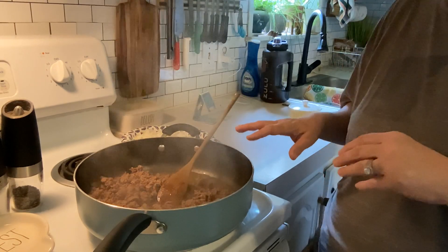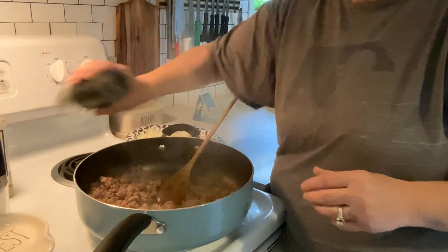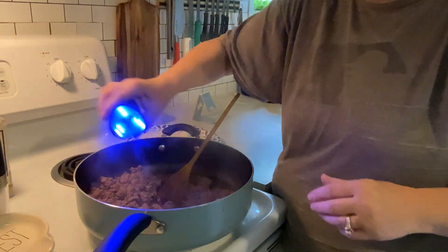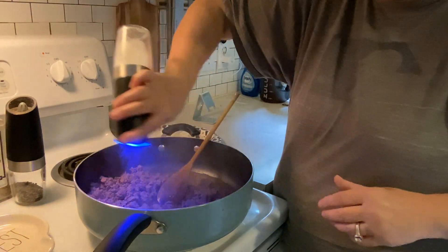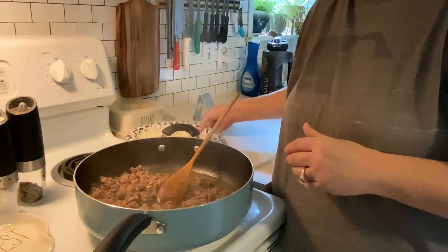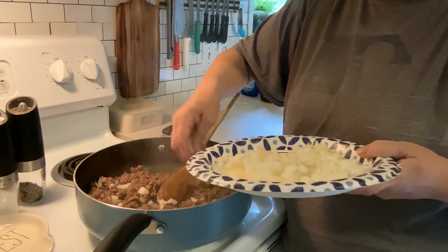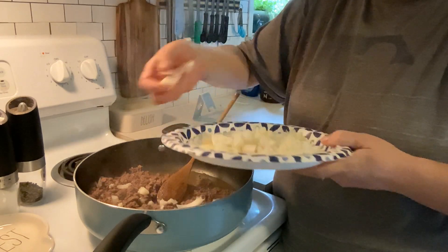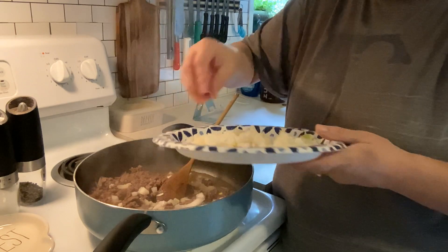I had some ground beef in the fridge that I need to use up, so I've got two pounds of ground beef in here. I'm going to add some salt and pepper to that. I'm also going to add some chopped onion that I chopped up this morning. If you don't want it, you can leave it out — just a little bit for flavor.